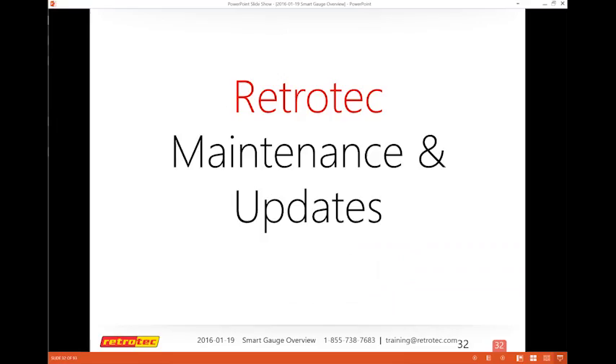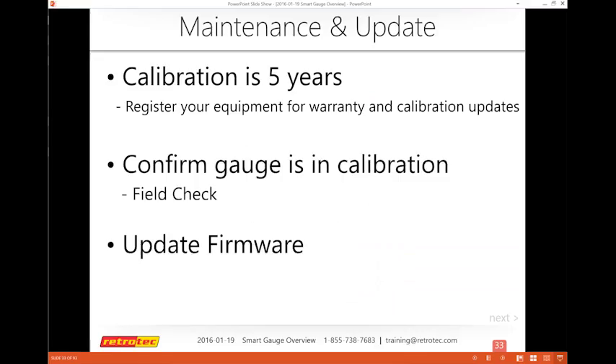Calibration is every five years, and it's really important to register your equipment — especially if you bought it from someone else — to register your warranty and calibration updates. That keeps you in touch with what RetroTech is doing. The firmware is updated not every month, but every other month there are new features or bug fixes, so you want to check your gauge at least once a month.